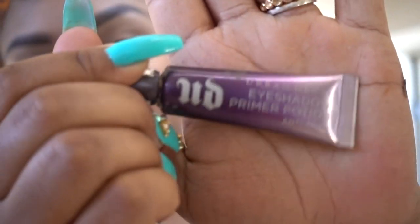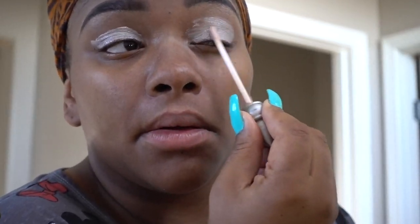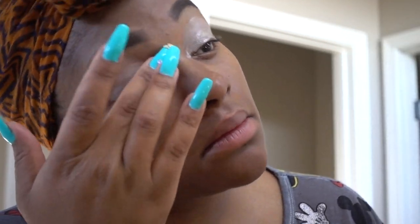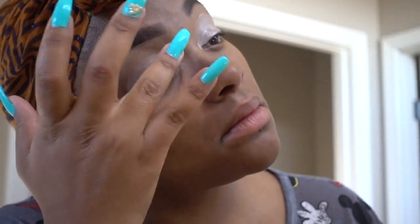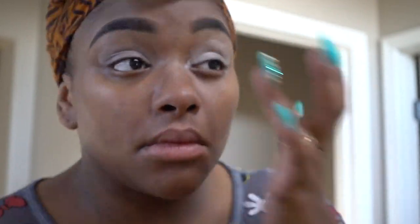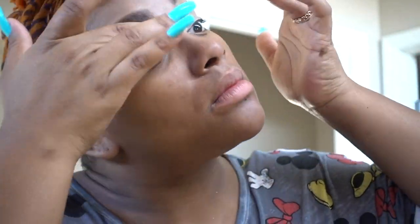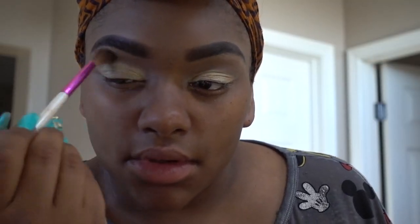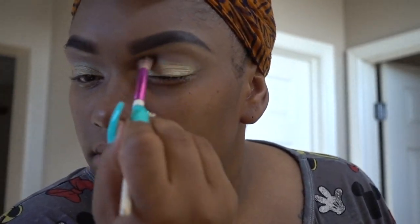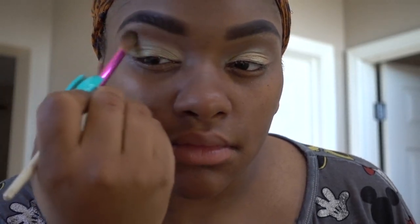Next I'm going to go ahead and prime my eyes. I was going to use my Urban Decay eyeshadow primer but I decided to go in with my Ruby Kisses one instead — I just feel like that has a thicker quality and that's what I really wanted today. I'm going to apply that with the wand and then take my finger and spread it out across my eye. Then I'm going in with my Urban Decay eyeshadow in Sideline — love this shadow, it's a really pretty greenish gold color — and I'm going to blend that out with my blending brush so there are no harsh lines.